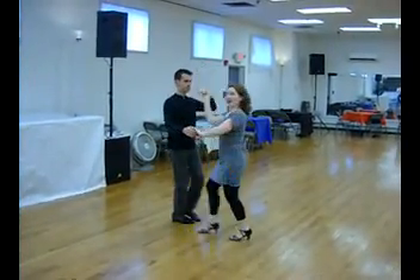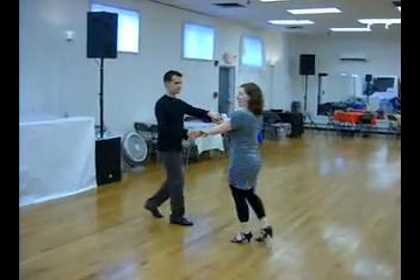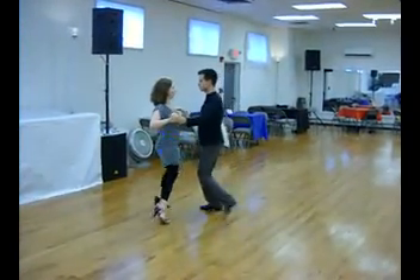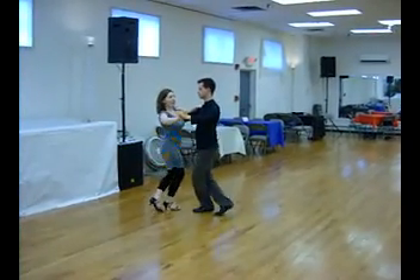Inside turn, outside turn. Again for the cuddle. This time inside turn. Run, run, run. You pick up at the end and finish the pattern.